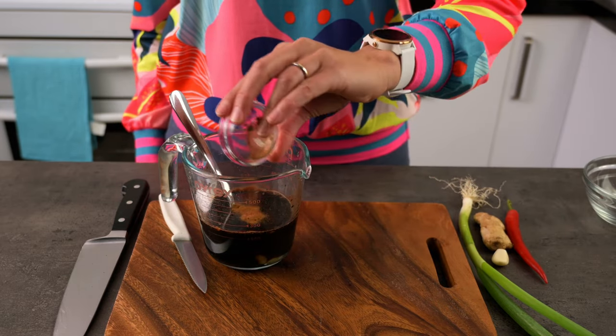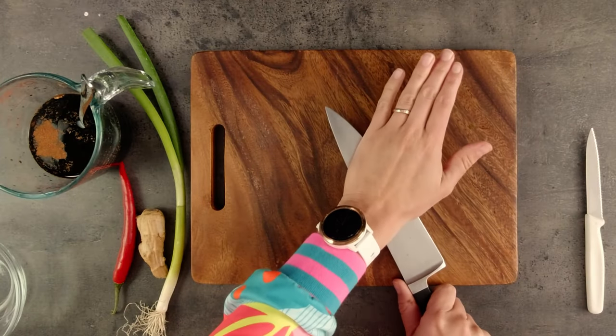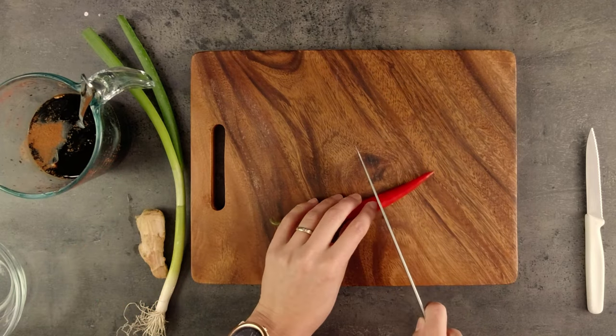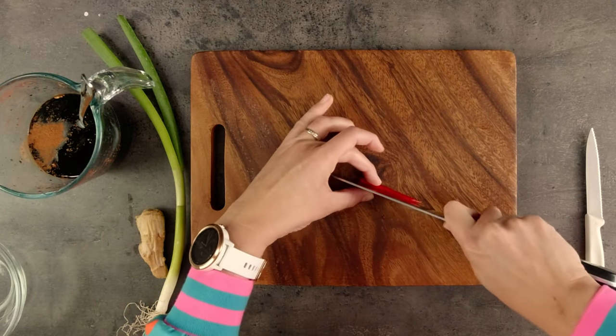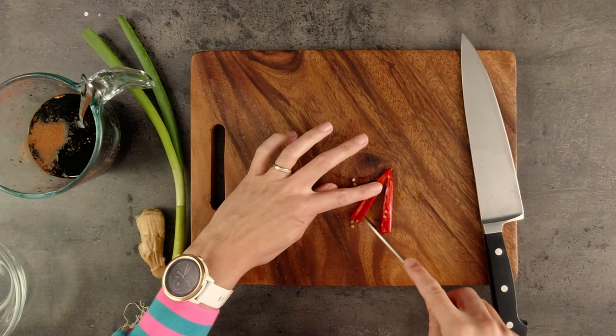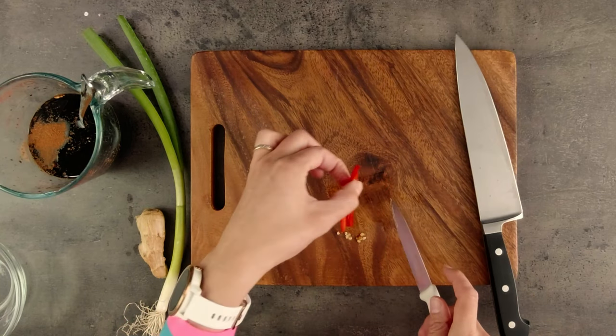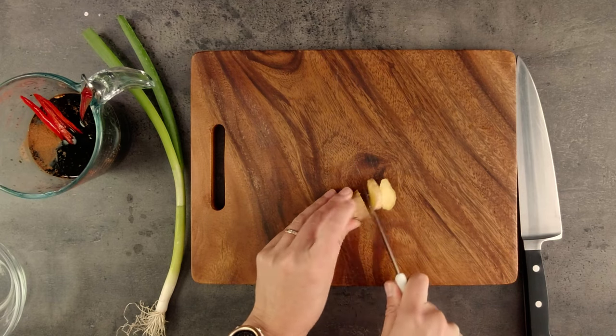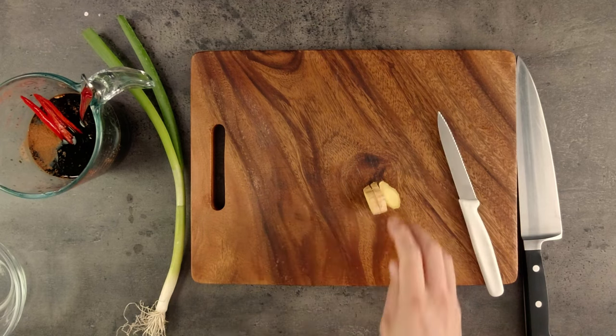Then I'll add a sprinkle of cinnamon. Rather than crushing the garlic, I'm going to give it a little squash with my knife just to bruise and break the outer layer. This will allow the flavour to still seep out into the sauce while it's boiling, without ending up with little bits of garlic in the sauce. I'll add in a little piece of chilli — cut it in half and remove the seeds. Depending on how hot you like things, you can add the whole chilli if you want to. Lastly, I'll add a couple of slices of fresh ginger.